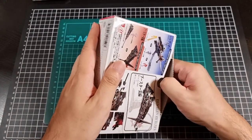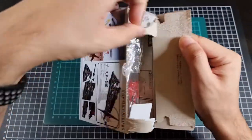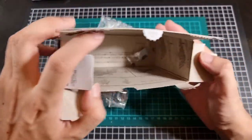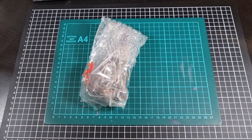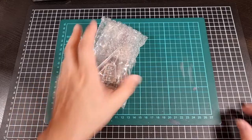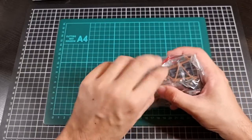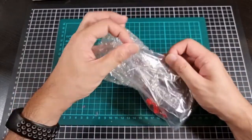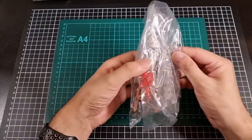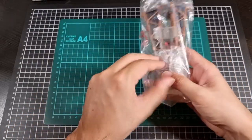Opening up the box, inside we have Unit 2. We can see all the parts included, the instructions are inside the box, and there is a piece of gum included. As I mentioned in the previous video, I don't think I'll be consuming that gum. I also notice there is actually bubble wrap — quite a lot of bubble wrap and tape everywhere.